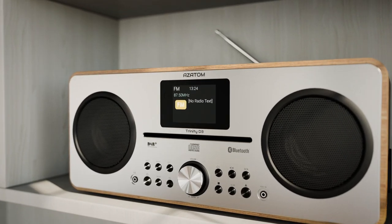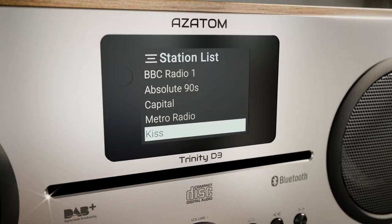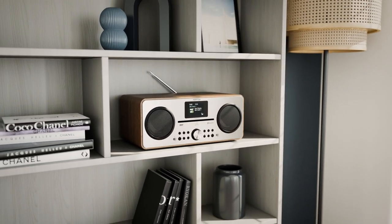The DAB Plus and FM radio modes both allow you to tune in to your local and nationwide stations. And with DAB Digital Radio, you will enjoy crystal-clear audio every time.